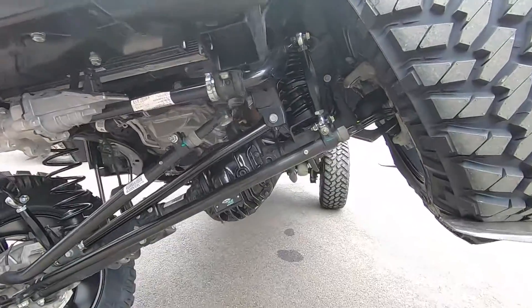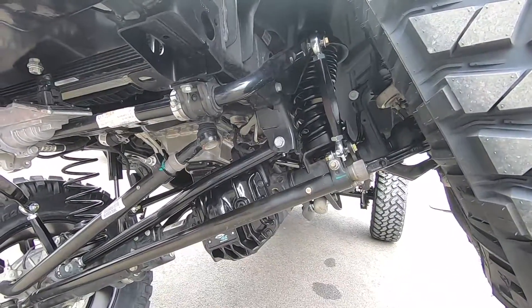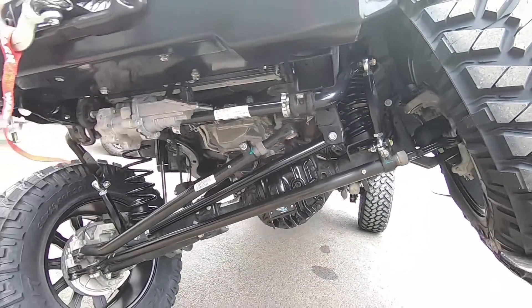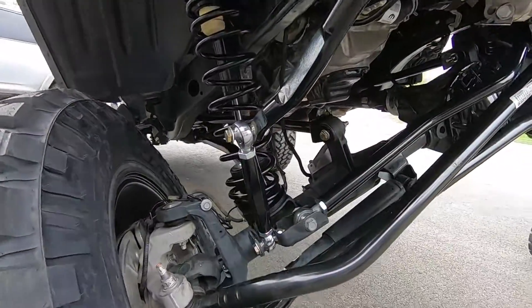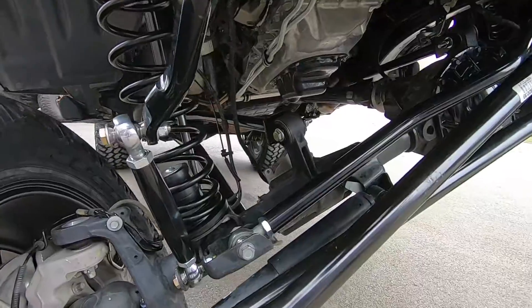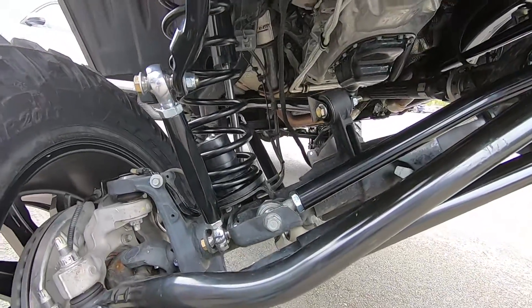It's truly amazing what Jeep has done with this vehicle and what it's capable of. The industry itself has to kind of rethink what it's doing, and we're hoping these No Limits sway bar links are a serious solution to this problematic issue with the JL Rubicons.